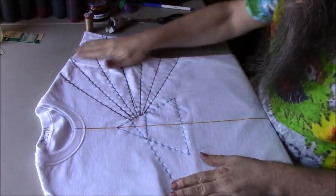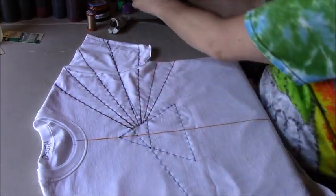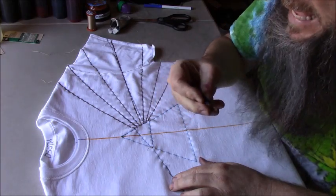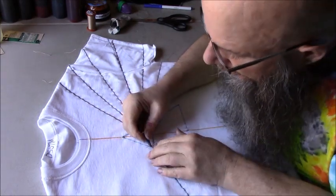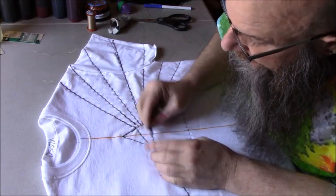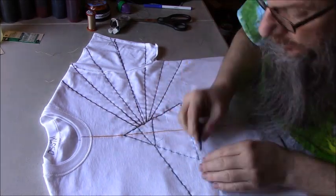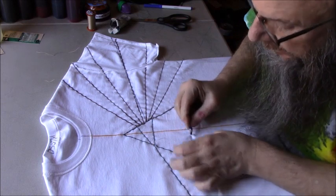Now I have all of my lines drawn that are going to be for my coloring. Next I'm going to go over everything with this artist pencil — this is an 8B, it has a soft lead so drawing on the t-shirt is easier. If you use a number two pencil, it might be more difficult to get a decent line without a lot of scribbling. I'm going over all these lines because when I soak this in soda ash, all the washable marker is going to fade off. So now I'll have the pencil lines so I'll know how to dye my t-shirt.